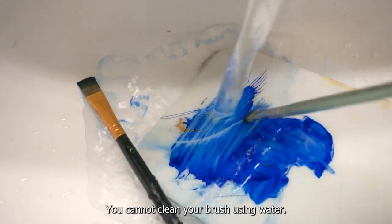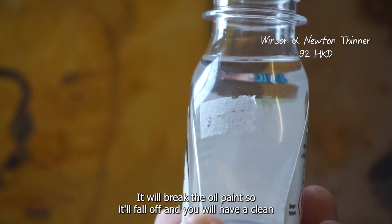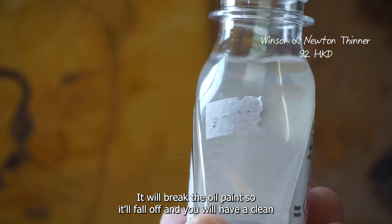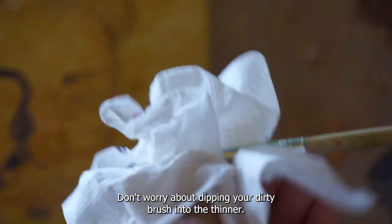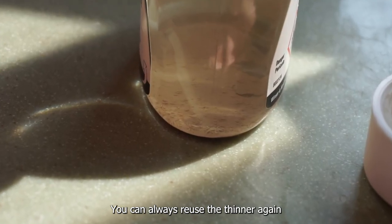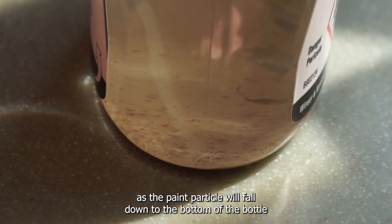You cannot clean your brush using water. I recommend using a thinner — it will break the oil paint so it will fall off and you will have a clean brush. Don't worry about dipping your dirty brush into the thinner. You can always reuse the thinner again, as the paint particles will fall down to the bottom of the bottle.